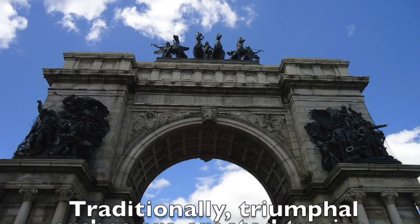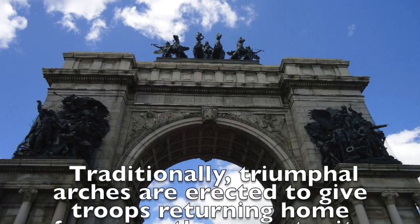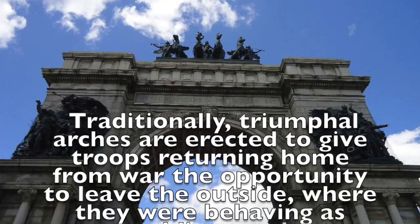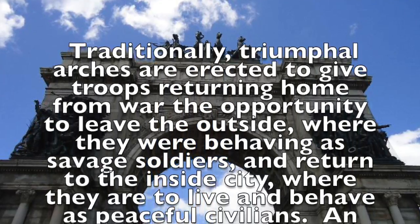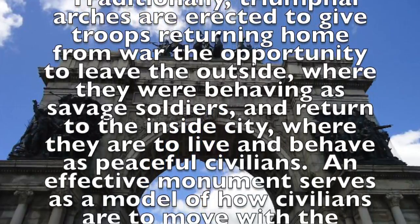Traditionally, triumphal arches are erected to give troops returning home from war the opportunity to leave the outside — where they were behaving as savage soldiers — and return to the inside city, where they are to live and behave as peaceful civilians.